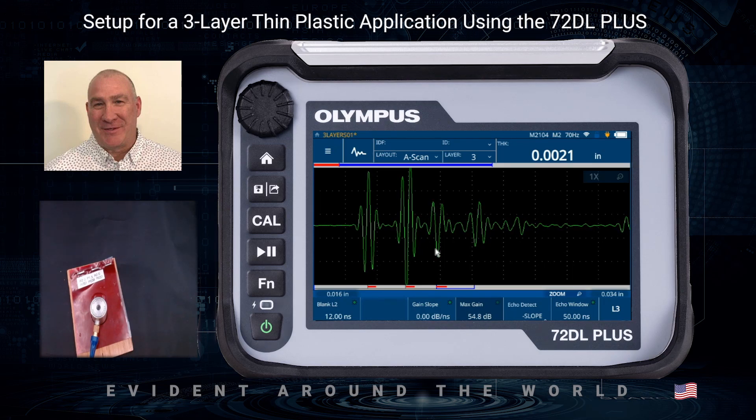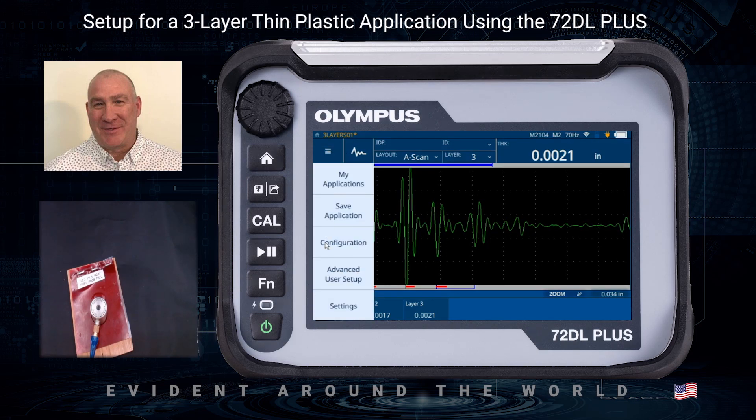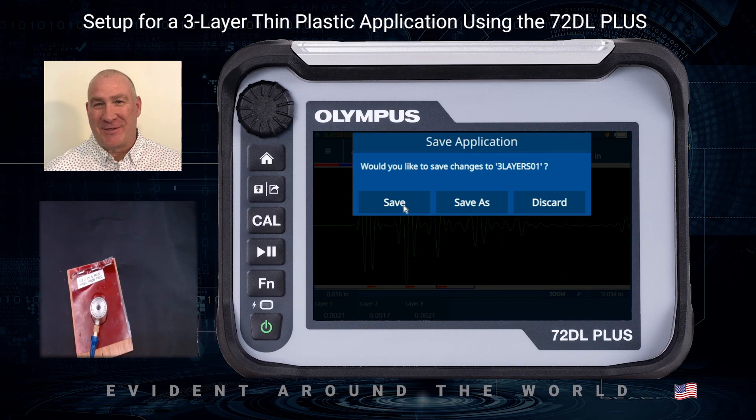We have a three-layer material with the surface echo, reflection off the first layer, the second layer, and the third layer. Going out of Wave Adjust mode, I can look at my measurements: the first layer was supposed to be two mils thick, the second was 1.5 — pretty close — and the third is two. Very clean echoes and proper detection. I've made changes to the setup — you can tell by the fact that the setup name is in yellow with a star next to it — so I need to save those changes to the application via the burger menu, then 'Save Application.'